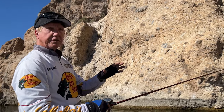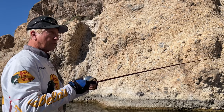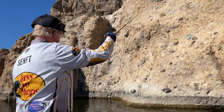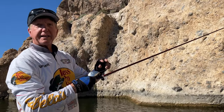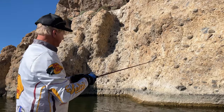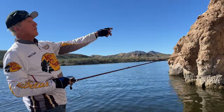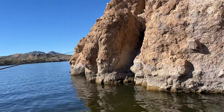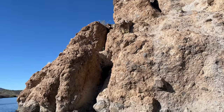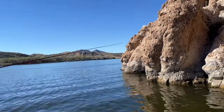When it hits that certain area, if there's a fish there he's gonna take it. If it doesn't take it right away, reel it up and throw it again — you might have to do 10 or 20 different flips. As it goes down and hits that ledge, let it sit there a little bit and jiggle it a little bit.